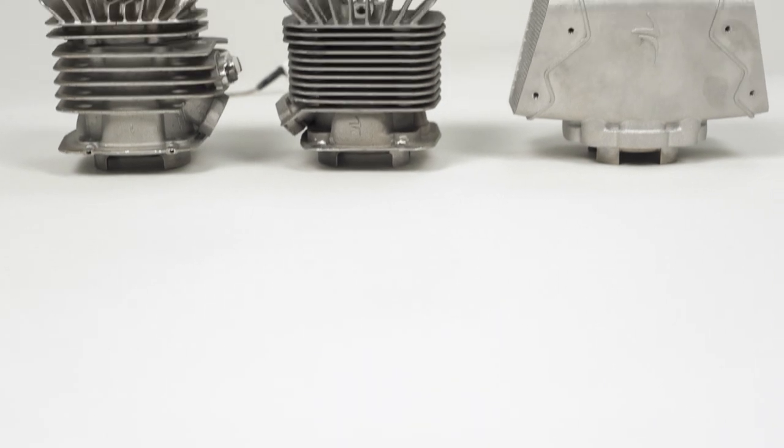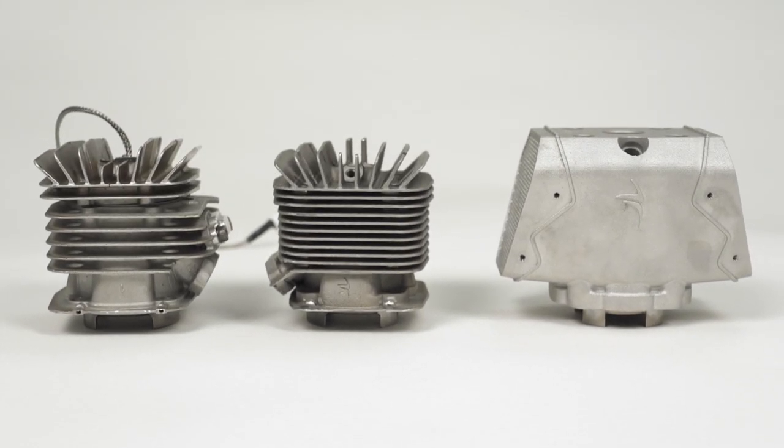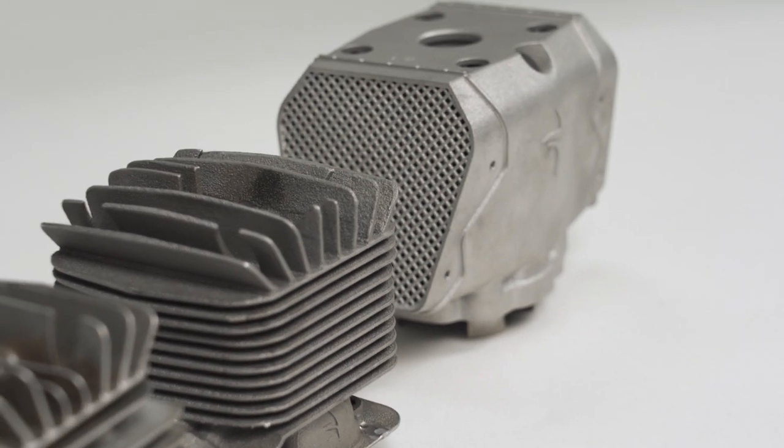We've got a whole selection of parts on the table. We're going to talk about design for additive manufacturing. When you think of that term, you think about how if you're designing a part to be made additively, you're not just thinking about form and function — you also have to think about things in the printing process: the orientation, the support structures. If you're going from a conventional process to an additive process, you'll probably want to rethink and reimagine the part. And that's what we've got here — the same component reimagined multiple ways for additive manufacturing.